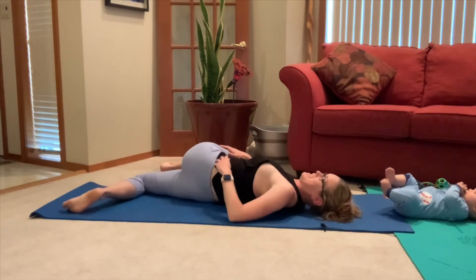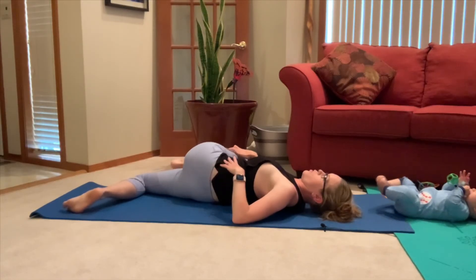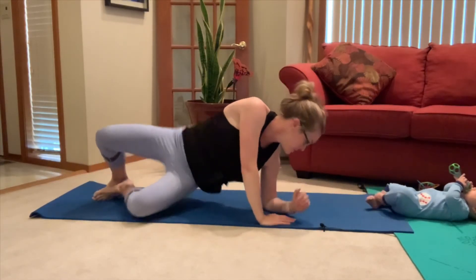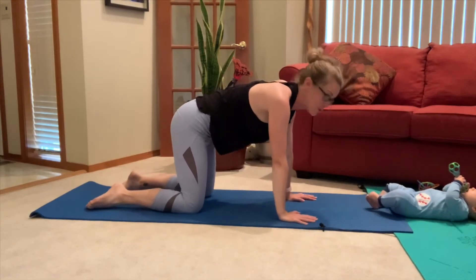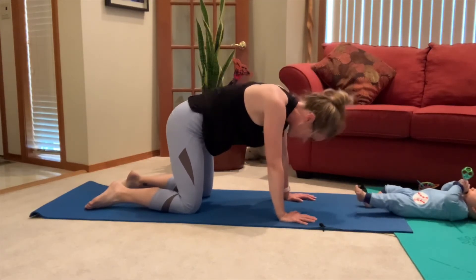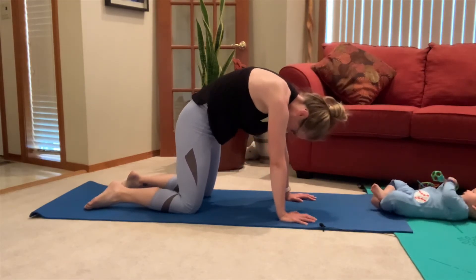To end this little core HIIT workout, we're going to make our way over to tabletop. We're just going to do a few rounds of cat-cow breathing to loosen up the spine — inhale drop the belly, exhale round it up.